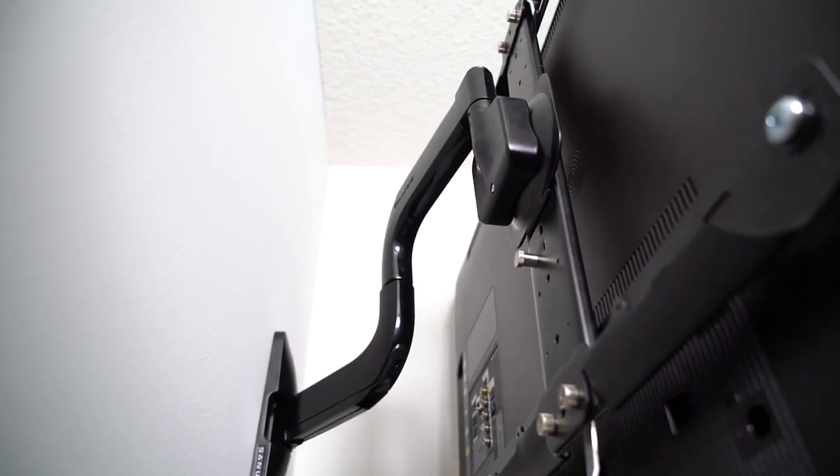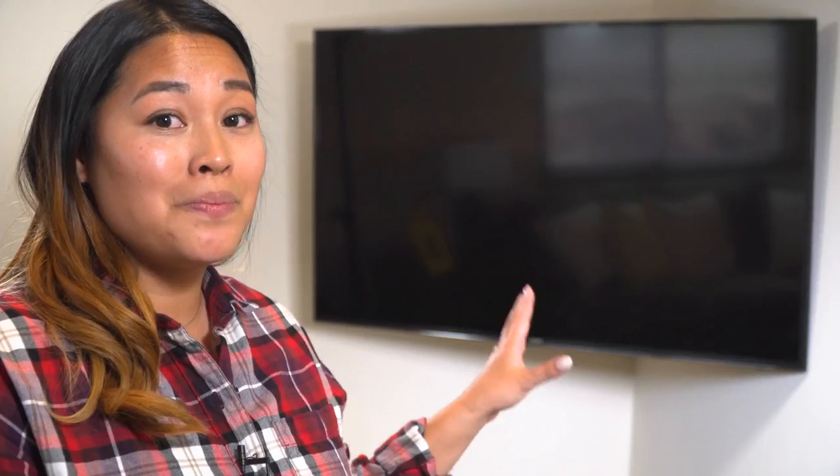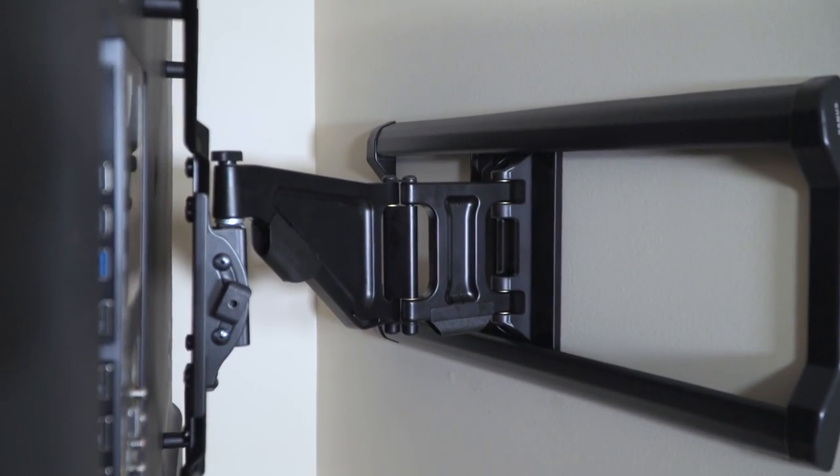With full motion mounts they let you tilt, extend, and swivel the TV to wherever you are in the room so you always have the best view. I know mounting in the corner may seem scary but you're not actually mounting in the corner, you're mounting the mount to the studs closest to that corner.